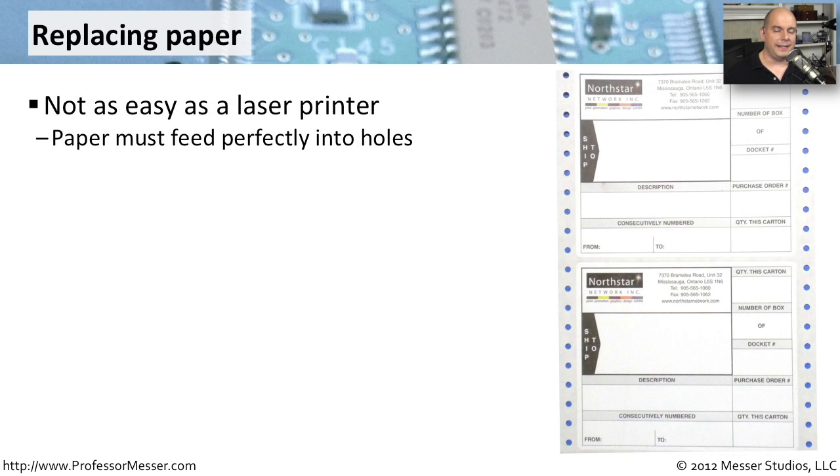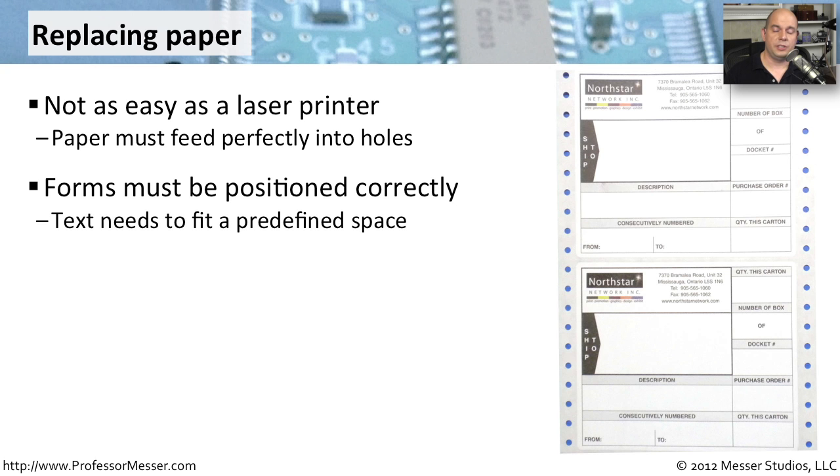If you're using a dot matrix printer, it's probably because there's some type of requirement for forms or some other very specific reason. For that reason, we don't usually use standard sized paper — it's usually continuous feed paper with little holes on the side that are pulled through the printer as it prints. If your printer is printing to simple plain paper, then it's an easy replacement: you add the paper, make sure the holes are lined up properly in the continuous feeder, close it up, and it's able to print.